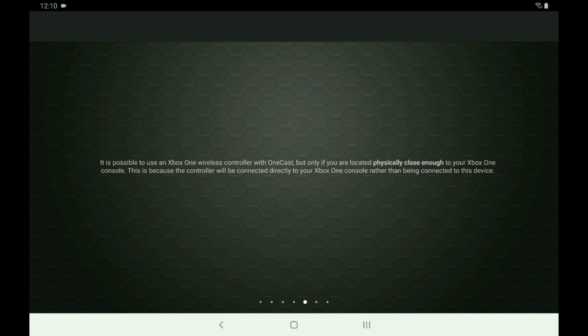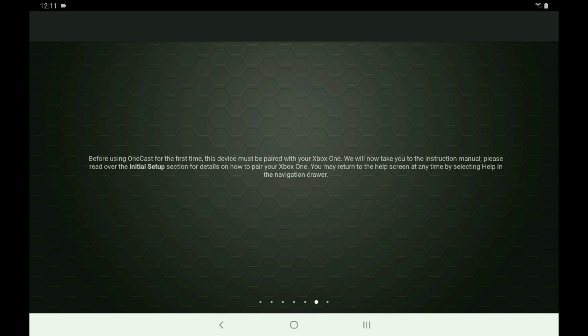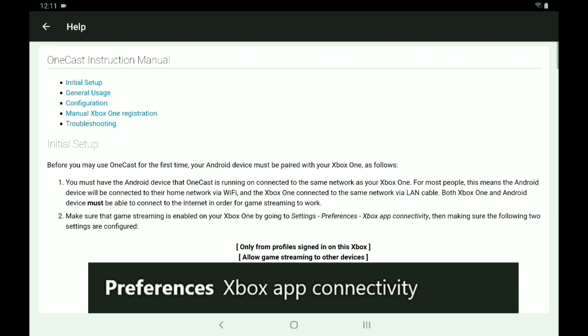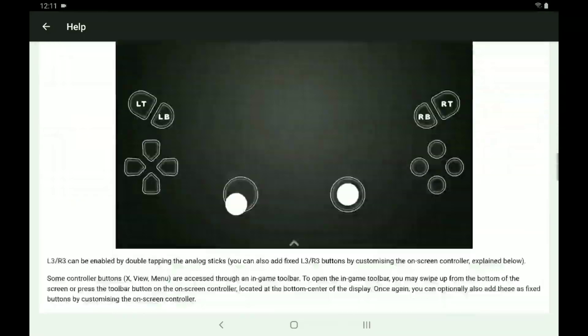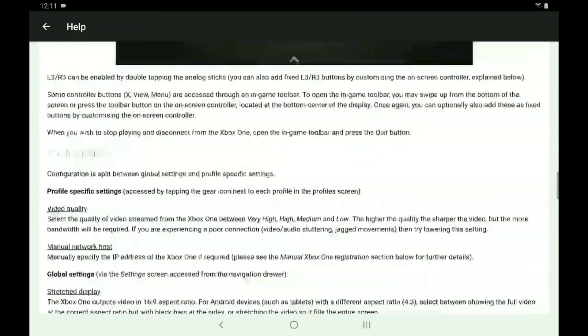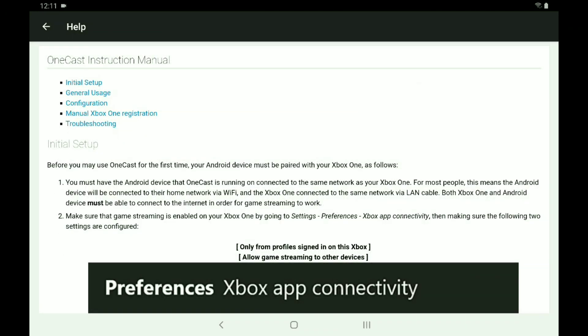This is actually a lie — don't listen to that. You can actually use the Xbox One controller on your Android tablet and your Android phone, and I'll show you that. You get directed to this screen, and you can go ahead and use the on-screen controls — I'm actually going to show you how everything works.